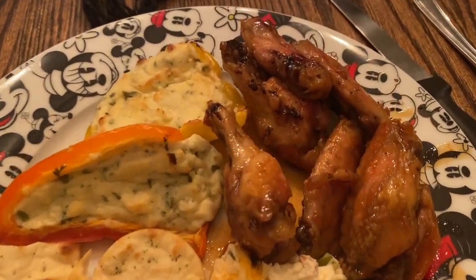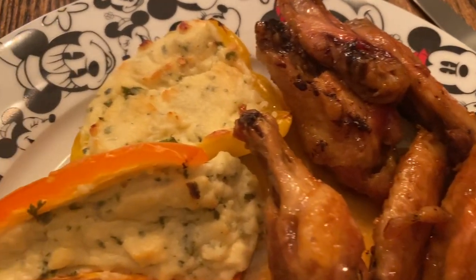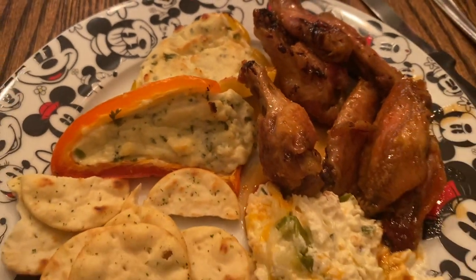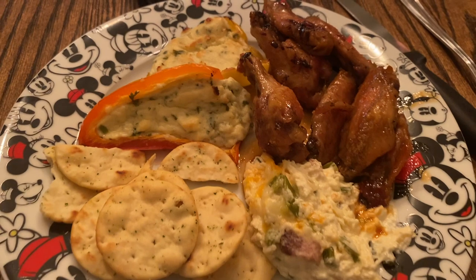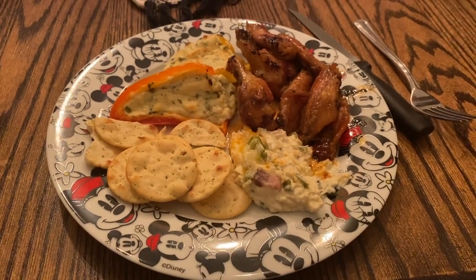I hope you guys enjoyed this video! If you did, please give it a thumbs up, don't forget to hit that subscribe button if you're not subscribed, and make sure you check out all my other game day recipe videos linked at the end. Until next time, hope you guys have a wonderful day — thank you so much for watching!